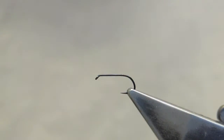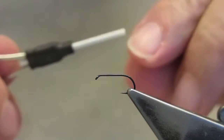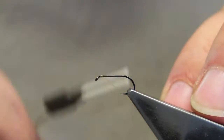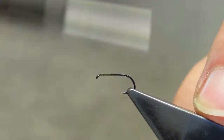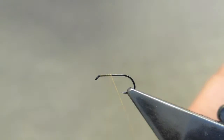In the vise is a Chemco 102Y in a size 15. In most other brands and models this would be a size 14, and the thread is Benetchi 12-0 in tan, attached just shy of the eye. Run down to about two-fifths of the shank. The tag end is left — it will become the ribbing material.